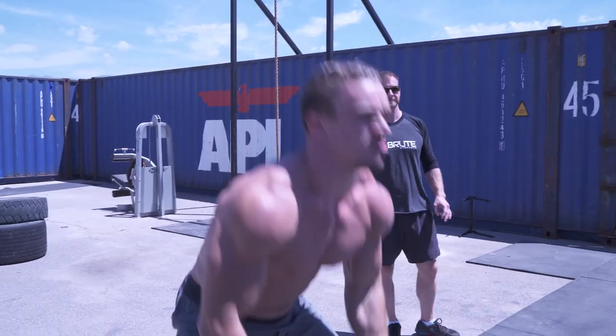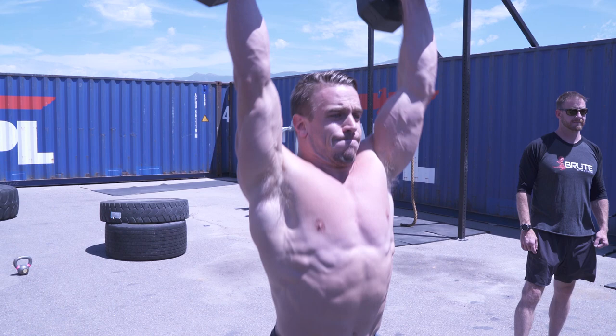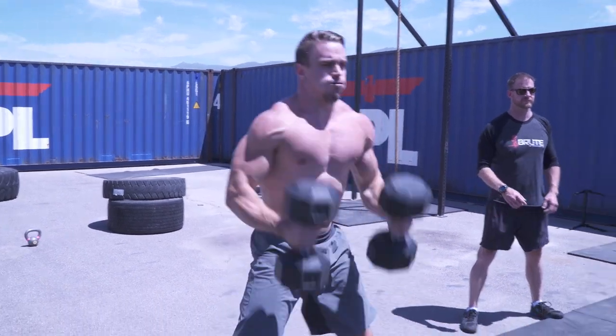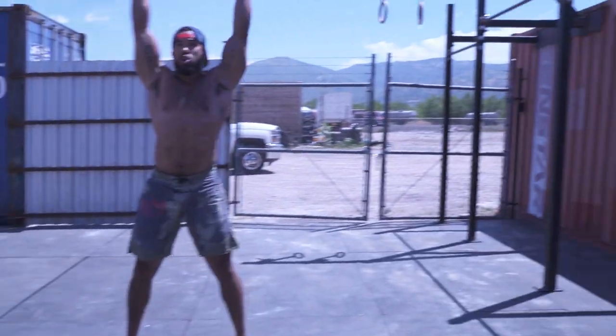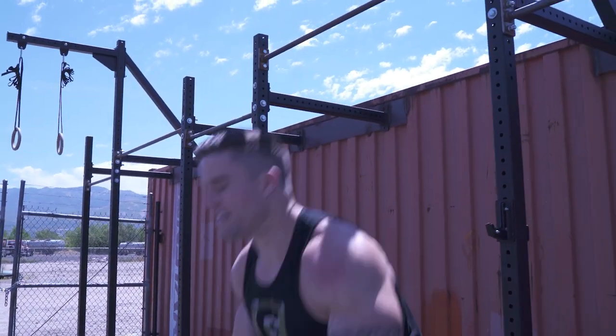Dumbbells — the rack behind me — is a great example of another way to create variance within each and every program. Our gym here at Wasatch CrossFit, we don't have a wide array or a ton of selection of dumbbells, but we do have some. We have enough of a resource that we can utilize them in some day-to-day WODs, warm-ups, and cool-downs.